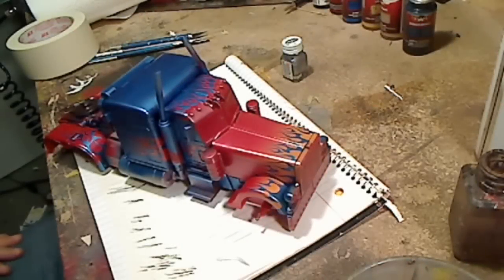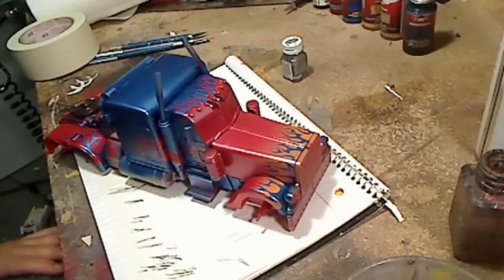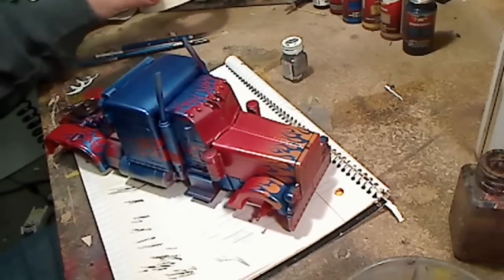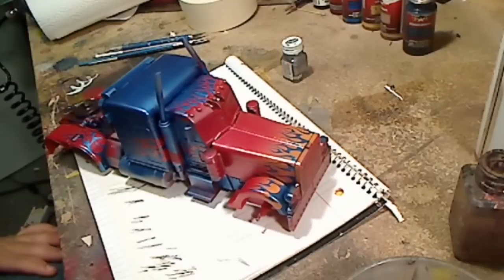What's up everybody, this is Frenzy Rumble of www.frenzyrumble.com. Excuse my voice, I'm getting over a little bit of a cold right here. So I've got a little bit of a request to do a quick little tutorial about how to pinstripe the flames, or pinstripe in general.